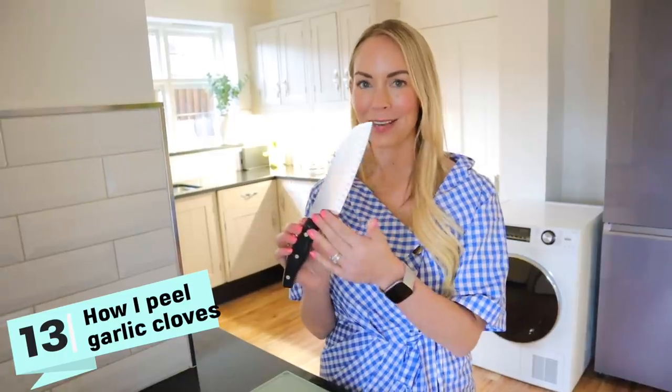This next hack might be something that you already do, but I find the simplest way to peel a garlic clove is to cut a tiny bit off the end and then squish it down with the side of a knife, and then the skin just falls off of it.